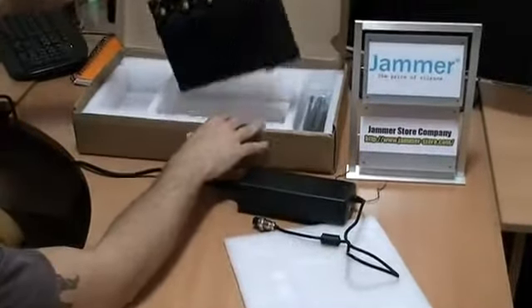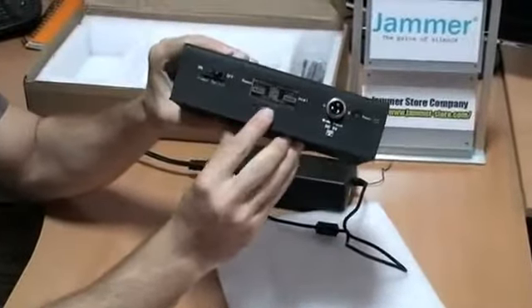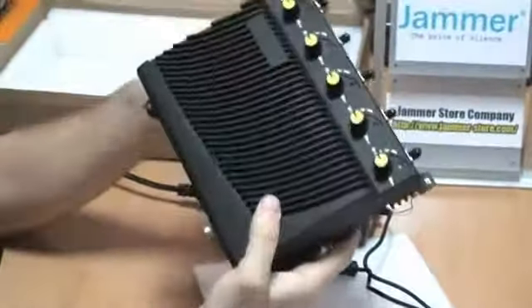This is the main body of the jammer. All our jammers come with a special protection label which will protect you from Chinese fakes, which have become very popular on the market of jamming devices nowadays.